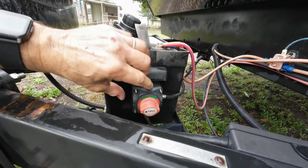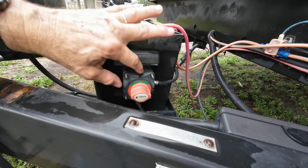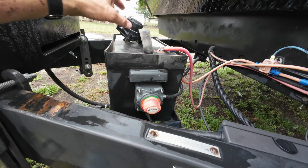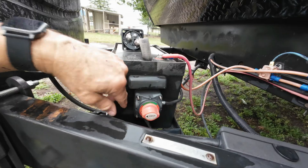If you're interested to see how I installed this switch in the first place, I will put a link in the description for this video. Today I'm just going to be swapping these out and I have to add one more wire to this switch to make it work properly.